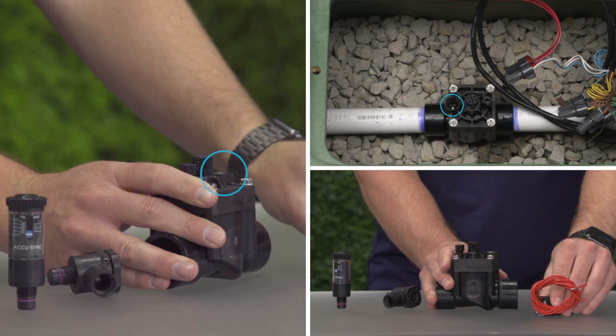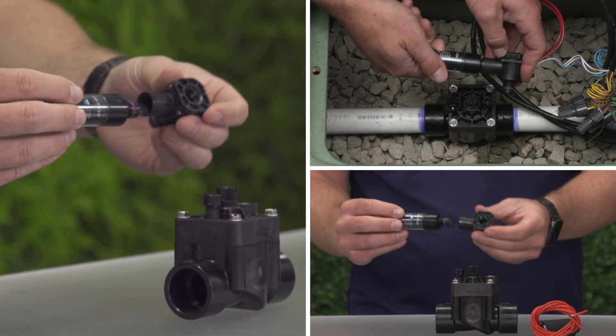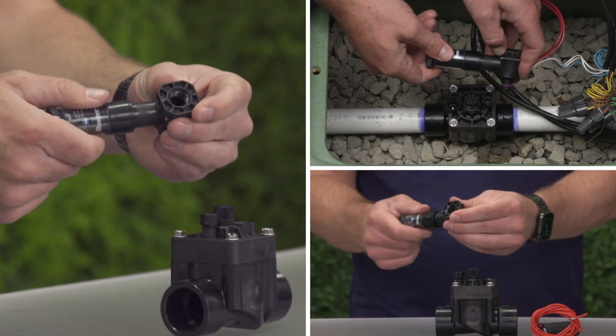After the solenoid is removed, we'll screw the AccuSync into the threaded opening where the solenoid was. Turn the AccuSync slowly and carefully. Do not cross-thread when installing the device.